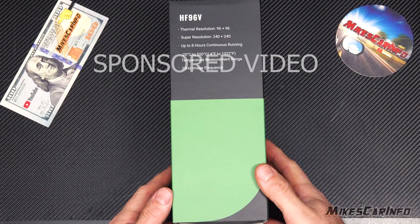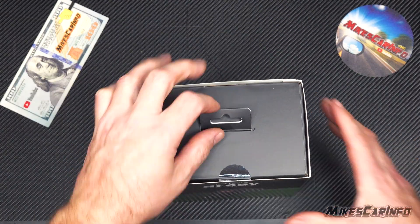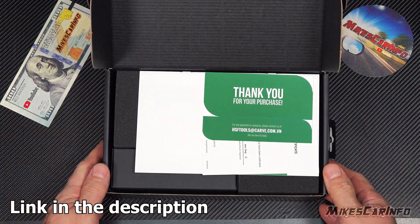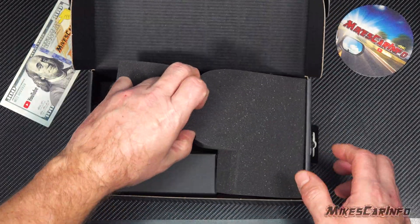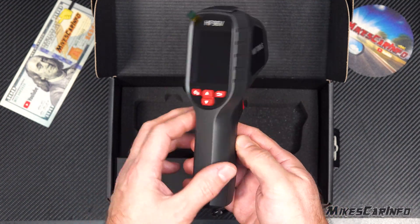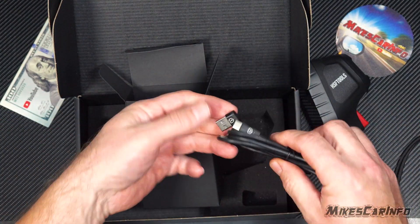Hey, this is Mike. Thank you so much for choosing this video. Today we're checking out a handheld thermal imaging camera — a completely self-contained gun that you can put in your toolbox — and it's by HSF Tools. This one is the HF 96V, and it's made in Vietnam. Very well made, high quality tool. So let's go ahead and check it out.